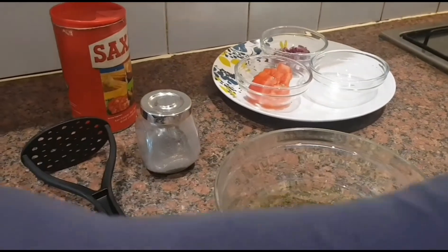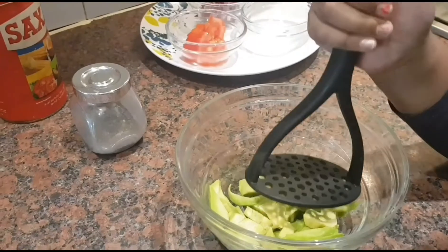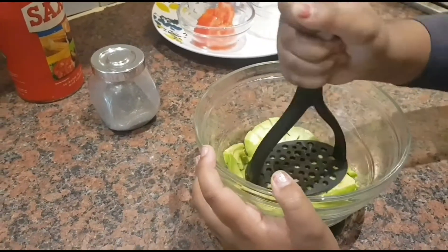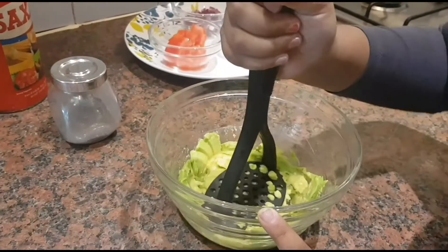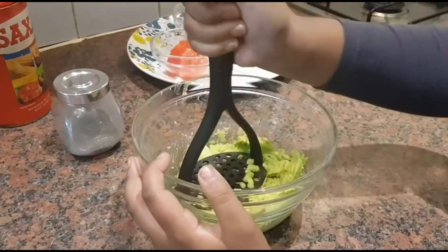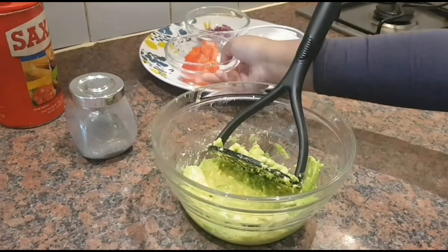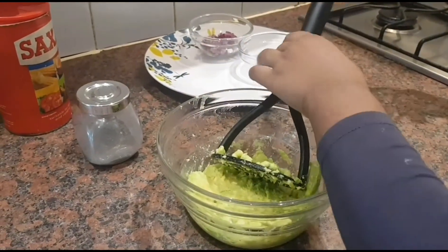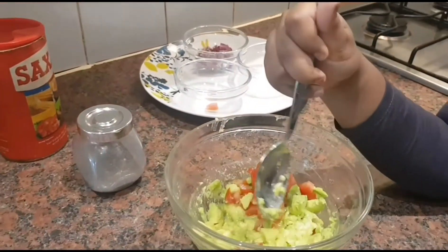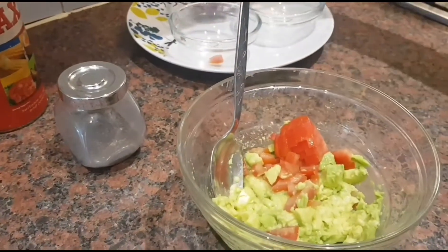First, I'm going to put the seed in. I'm going to mash this. So I'm mashing it. I think it's done now. So what I'm going to do is put some tomatoes in it. Before you put the tomatoes in, make sure you mash the albacruda properly.